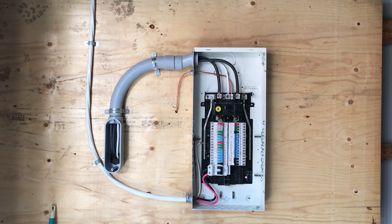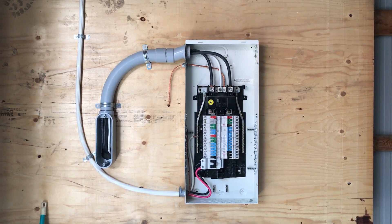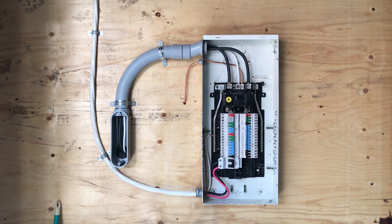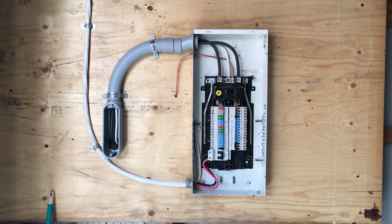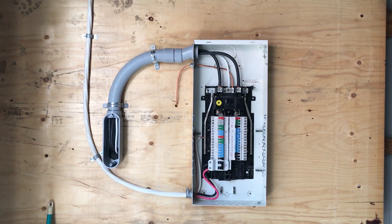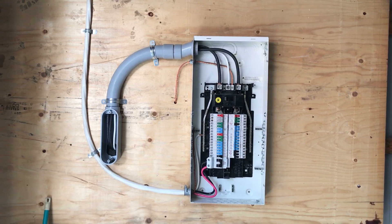Hello everyone, this is part three. Today is the day of the shutdown — hydro came this morning and cut off the existing service, so I got quickly to work.